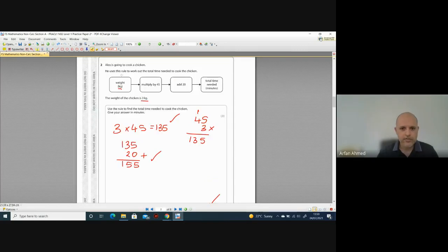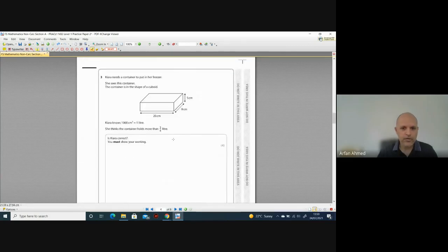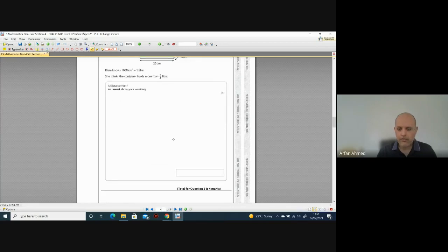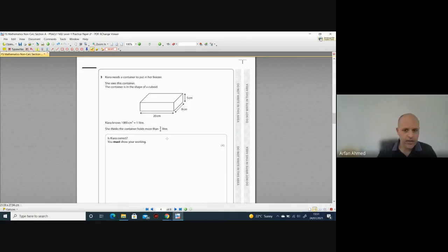Dead easy — just follow the steps, follow the rule, and make sure you've got the correct units. Question three: Kiara needs a container to put in a freezer. The container is in the shape of a cuboid. Kiara knows 1,000 cm³ equals one litre. She thinks the container holds more than three quarters of a litre. Is Kiara correct? You must show your working — four marks. A lot of people struggled with this — the first thing is knowing which topic this is. Is it area, volume, or something else?